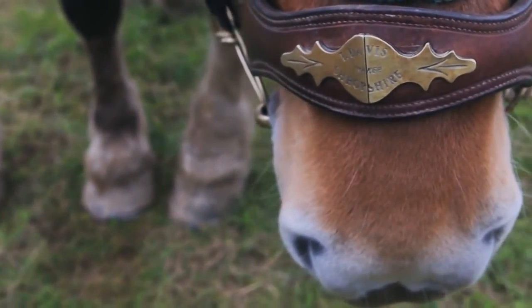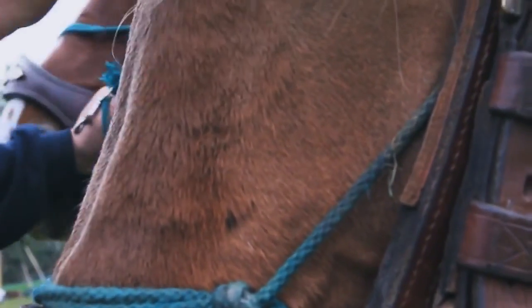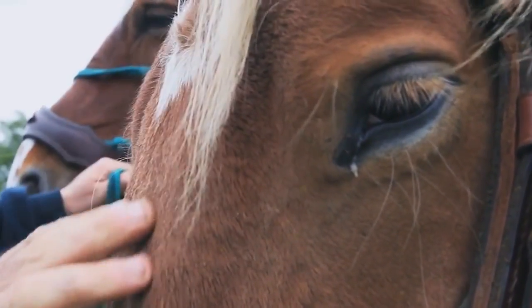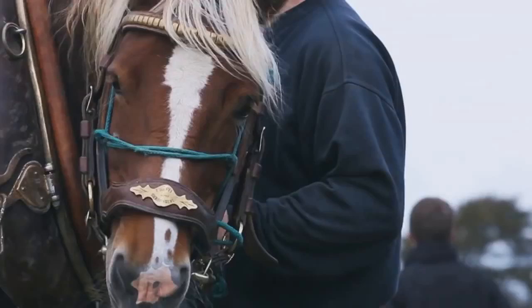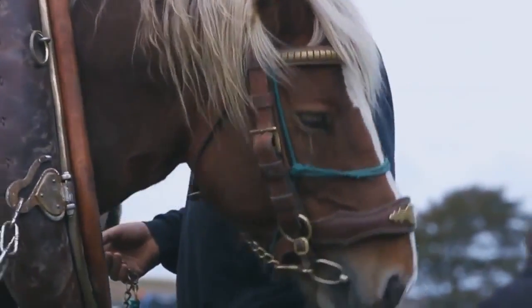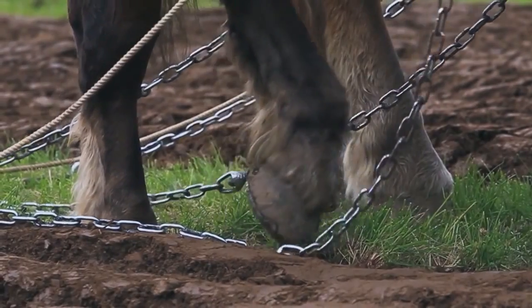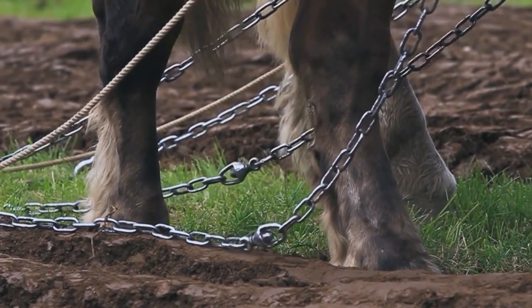In an All-Ireland, why good horses are very important is that a lot of All-Irelands could be decided on a point — you could be a point up to win, a point down to lose. And genuinely, a horse can be the difference, because if you have a horse giving you trouble, you cannot concentrate 100% on your ploughing. If you have a horse that's not bothering you all day, well then you can give the ploughing 100% concentration, and that can be the difference in winning and losing an All-Ireland when it gets very tight.